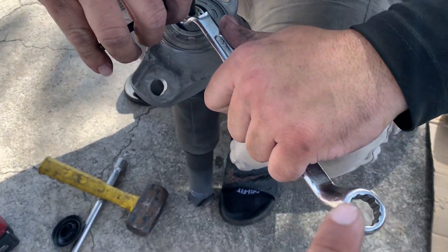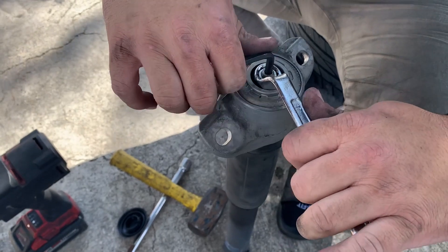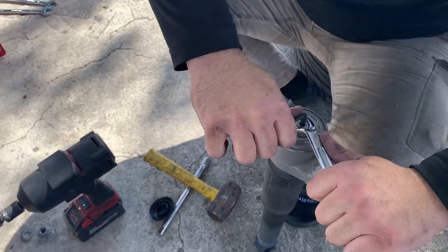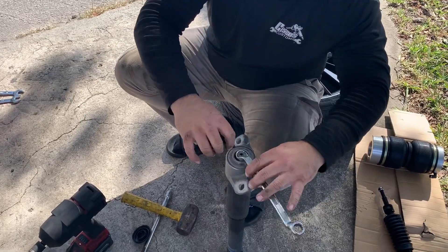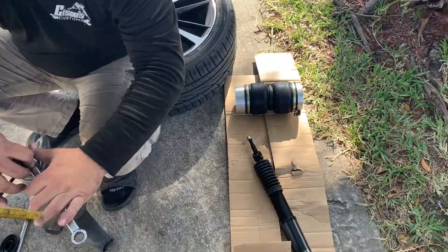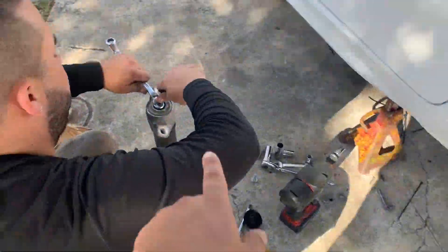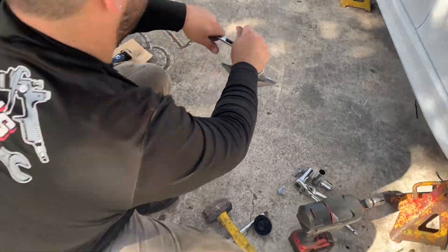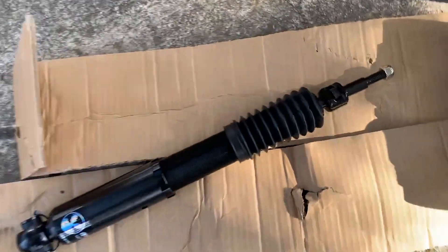You need one of those wrenches that has a little elbow on it — you can find them at Harbor Freight, Lowe's, Home Depot, AutoZone, everybody carries them. You need that to put on the new fitting. You gotta transfer the top hat mount over to the new strut — that piece comes off right there, you take off the original one and put it on the new one, and it goes up on the strut tower.